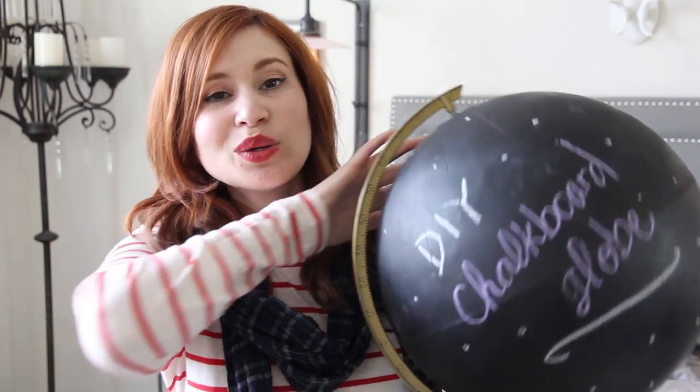I just got a globe from the thrift store and then some chalkboard spray paint and I made a globe! And this video is going to be a DIY showing you how you can make your very own chalkboard globe. So let's go ahead and jump right in.